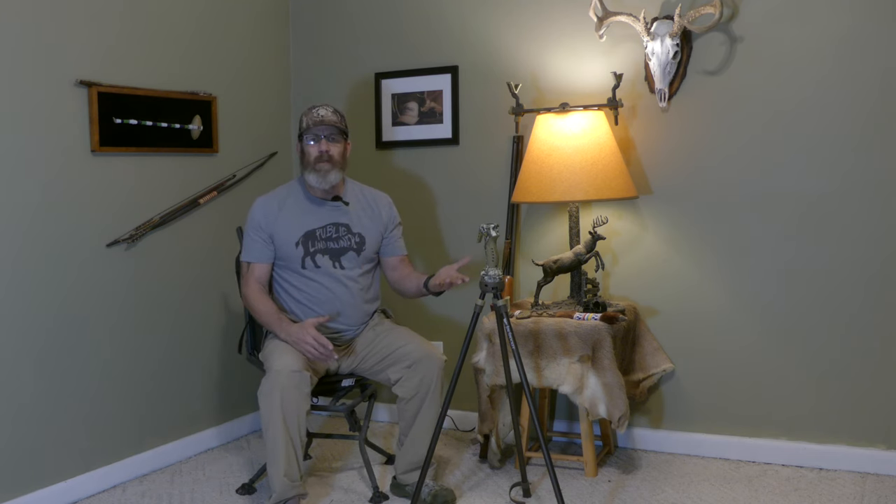Hey everyone, welcome back to the channel. Today I'm going to do a little overview of one of the products that I've been using this year. Just recently got this about the middle of the year or so, getting ready for deer season. I just wanted something that I could use out in the field to steady up my positioning with a rifle or muzzleloader or shotgun, whatever it may be. Whether it be in a blind or just spotting and stalking, this thing will pretty much do everything you need it to do. So what we're going to be talking about is the trigger stick from Primos.